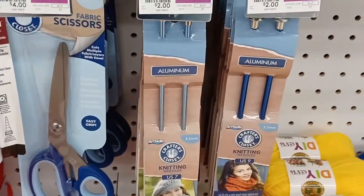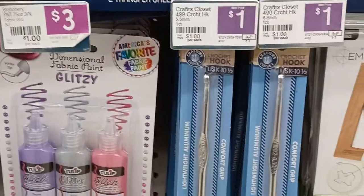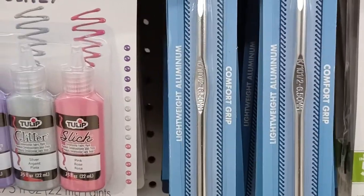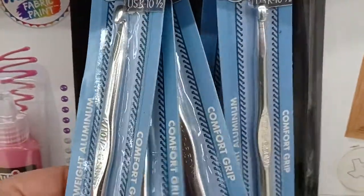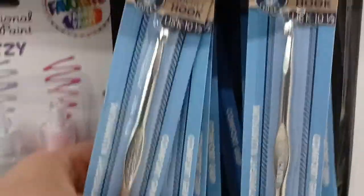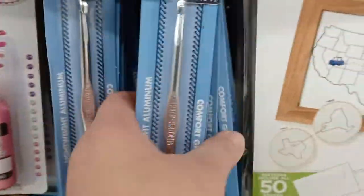We have some aluminum straight knitting needles and they're one dollar. They do have crochet hooks — both of these are 6.5's. I don't know if they have more sizes than that; these all look like they may be 6.5's, but they're a dollar and they're lightweight aluminum.